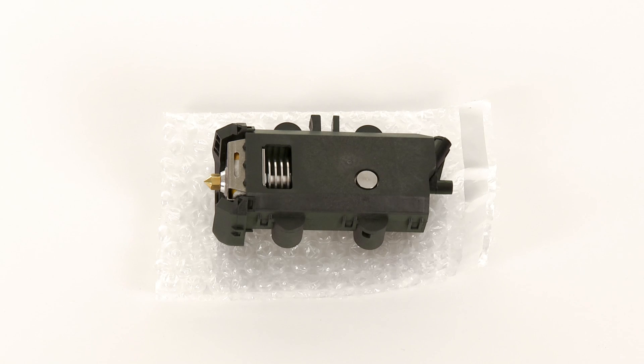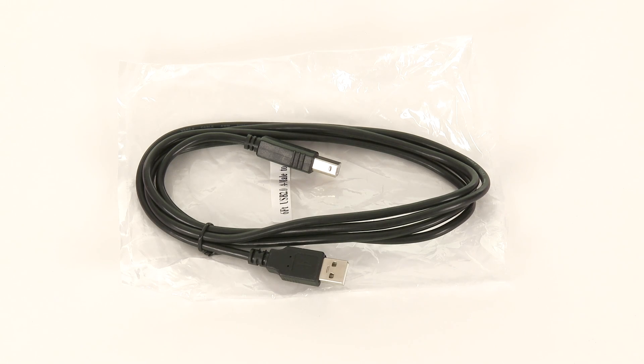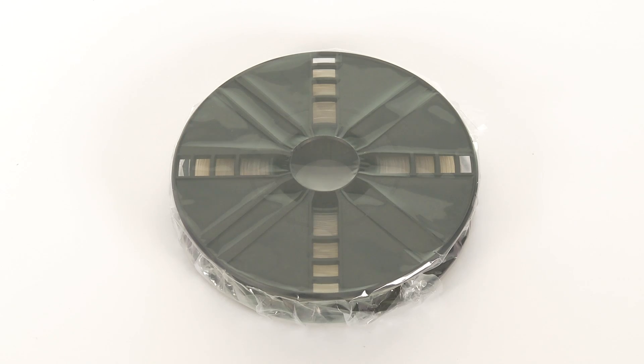The MakerBot Replicator Smart Extruder is our most advanced extruder. The USB cable is one way to connect the MakerBot Replicator to your computer. Lastly, there is a starter spool of MakerBot Natural PLA filament included.